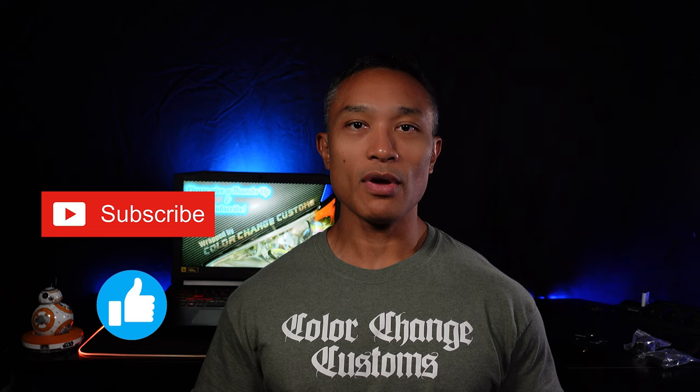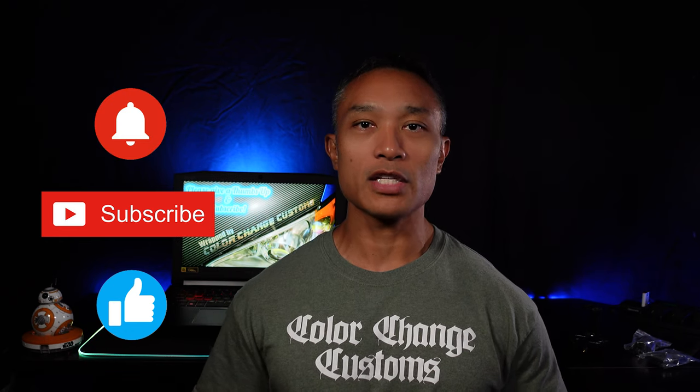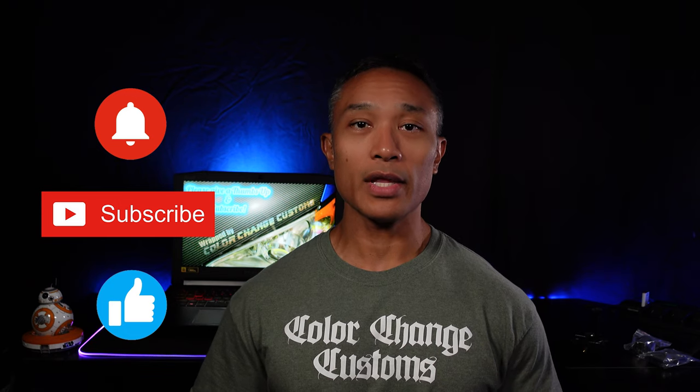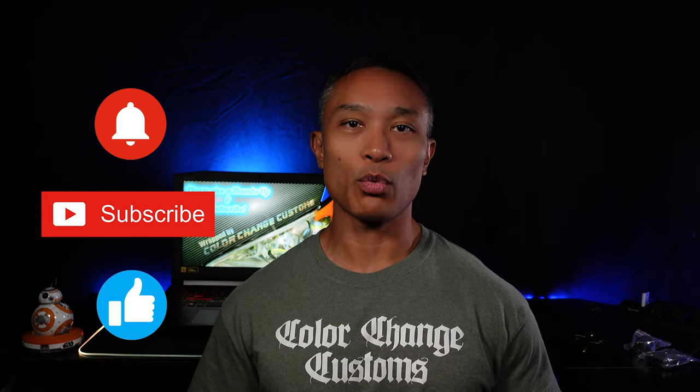I hope this video was helpful and showed you that making large decal banners with your Silhouette Cameo isn't really that difficult, as long as you take a few steps, think through the process, and follow along to ensure the highest likelihood of success. If you liked this video, give it a thumbs up, consider subscribing, and hit the notification button so you get notified when I post new content. Thanks a lot for watching and have a great day.